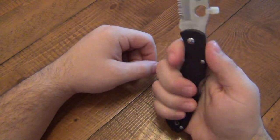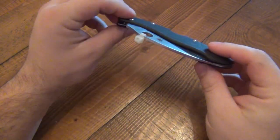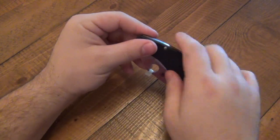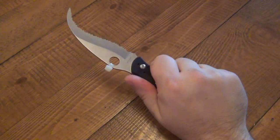4.75 ounces on this, like I said — it's a little bit heavier than some knives, but honestly, because of the design, it's very slim line, it's very long, it doesn't feel 4.75 ounces. It doesn't feel very heavy to me at all.